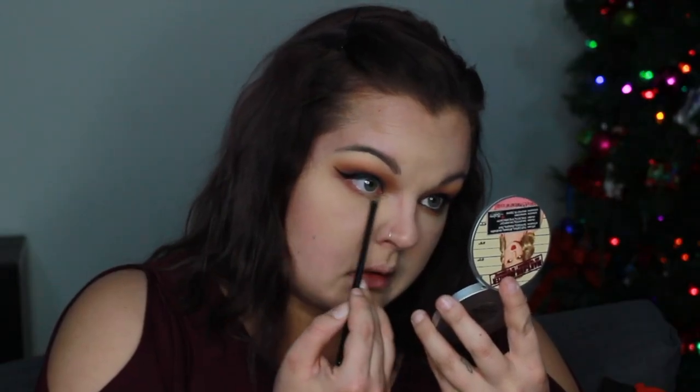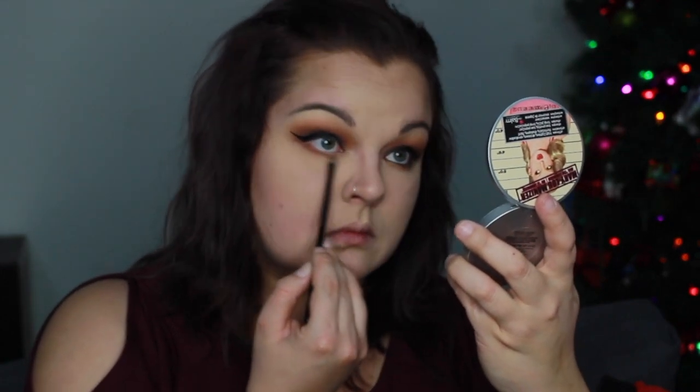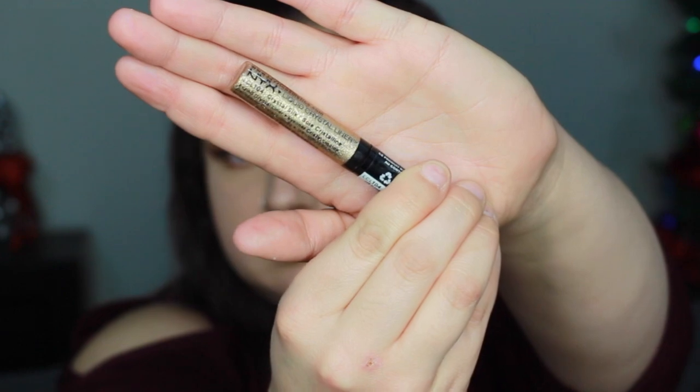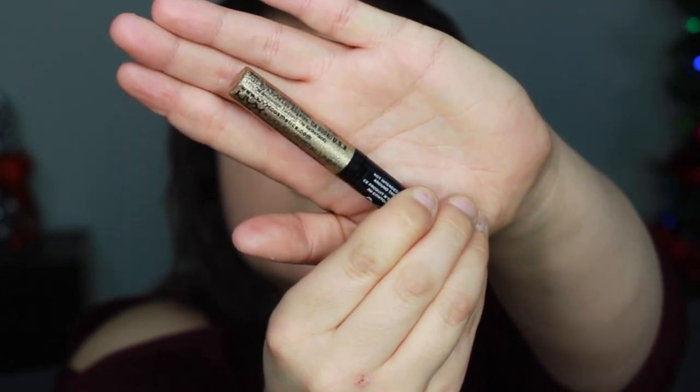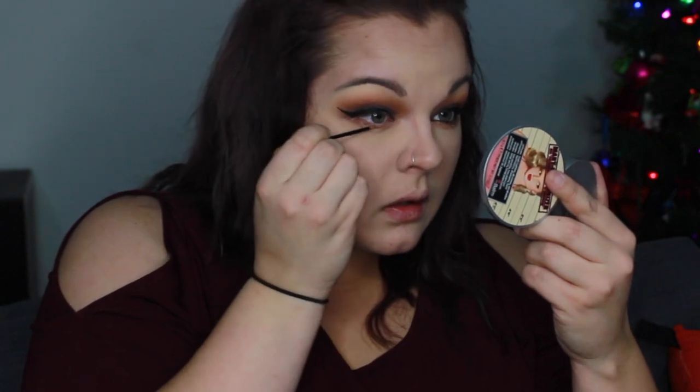Now we're going to go in again with Cocoa Bear. This time we are going to use a Morphe B16 brush — literally perfect for your lower lash line. It is perfect. I'm just smudging that all over, kind of just to create a transition shade of some sort.